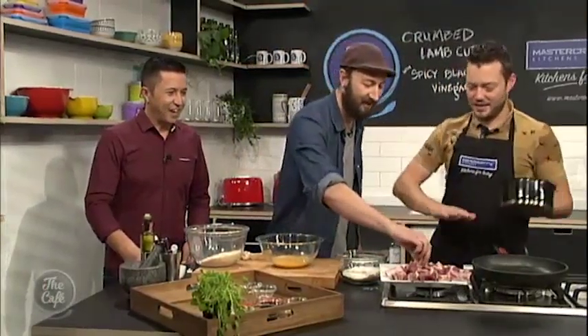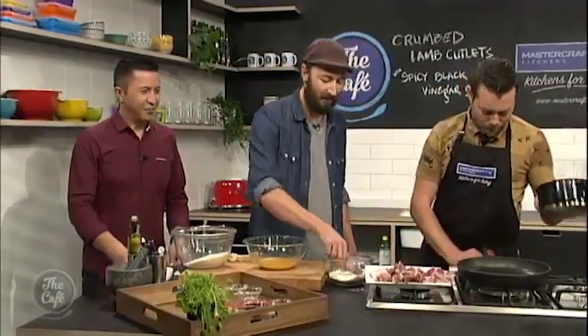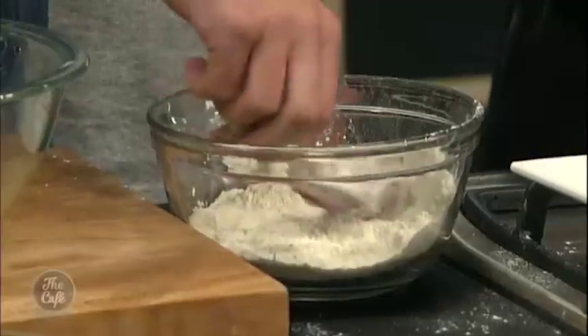Shall I do it? Yeah, so you can do all those. That crumb smells incredible, so this is going to be amazing.